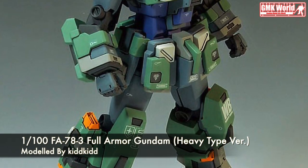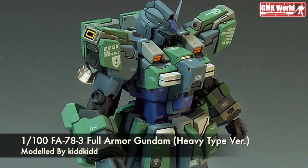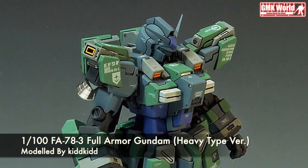Hi my friends and everybody. Welcome to GMK World Channel. Today we will show you Gundam plastic models, custom build by KidKid.